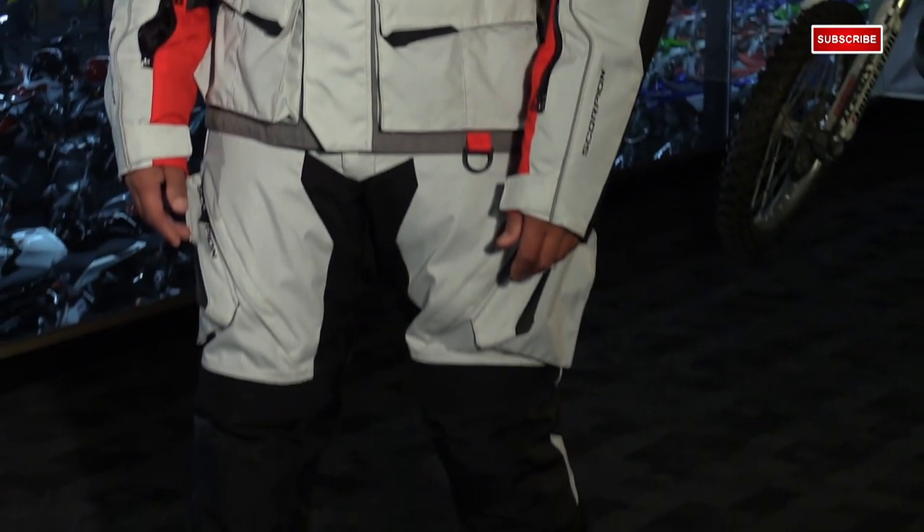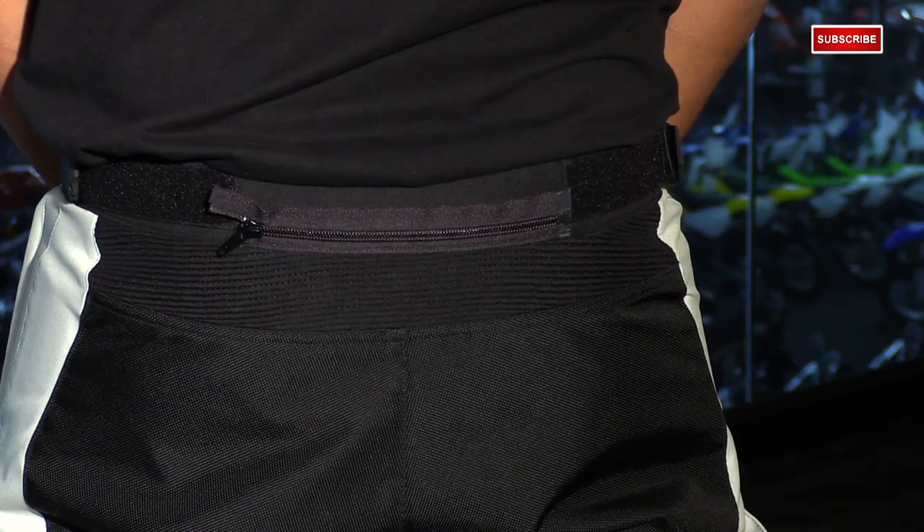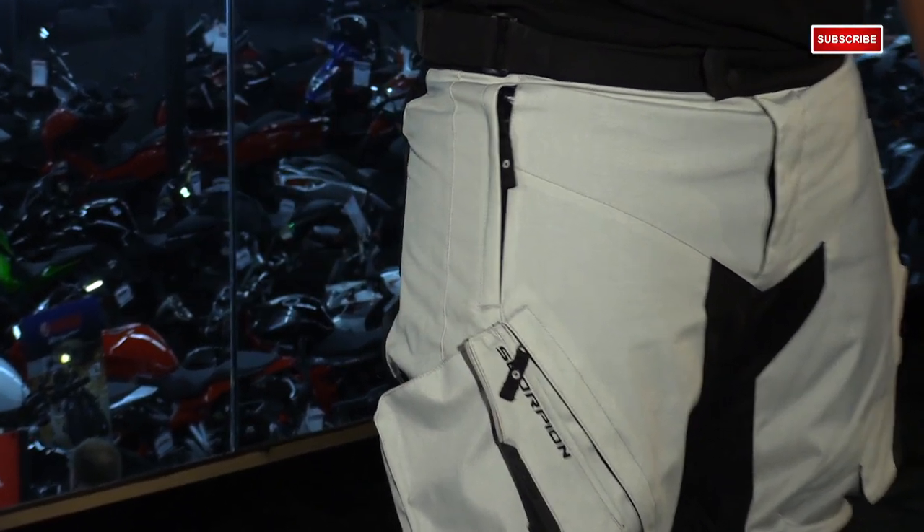You have 500 denier in the main body mixed with 1680 denier in key crash zones like the knees and the seat of the pant. That's also going to be backed by SasTec armor in the knees, and it's going to come with PE foam pads in the hips, which can also be upgraded to SasTec armor.